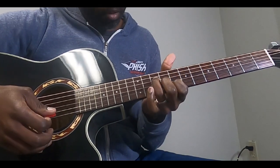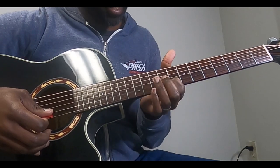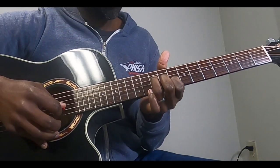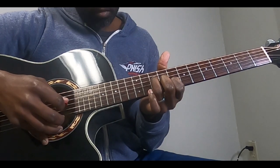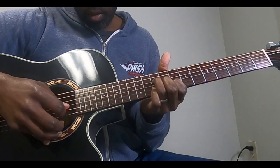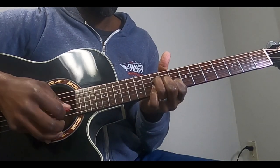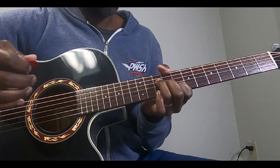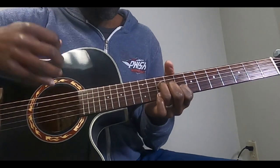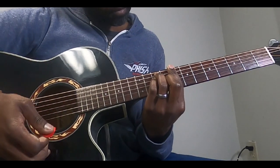Basically you have a little C shape here: 8th fret of the B, 9th fret of the G, and 10th fret of the D. You're just coming from the B, G, D, and then adding that pinky in on the fourth beat. That's what they play in the studio version if you're going to play it with a band — that's the main riff for the verse.